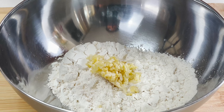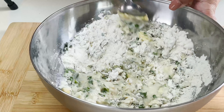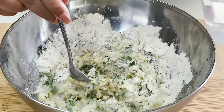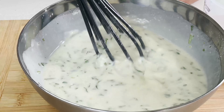Now start adding in the water, a little at a time, and keep on mixing. The batter should be lump free — mix all the ingredients thoroughly. If you want, you can use an electric blender also. The batter is almost ready; it should be nice and runny.